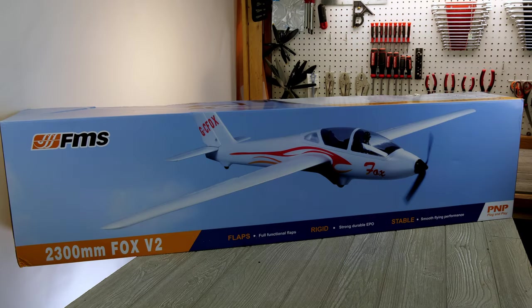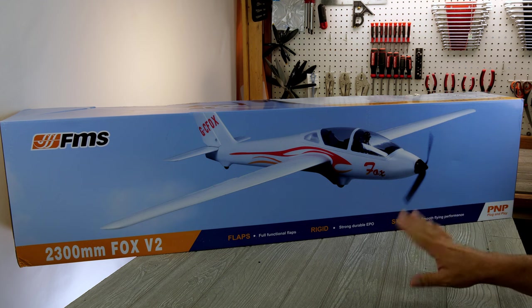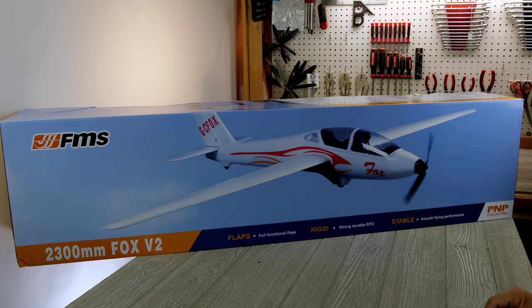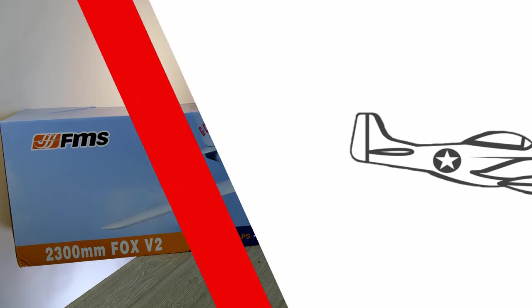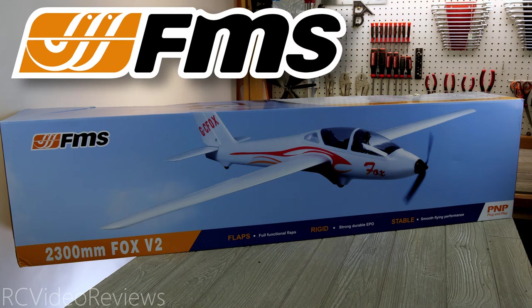Hello, welcome to RC Video Reviews. Today we're taking a look at the 2300 millimeter Fox V2 by FMS. Before we get started, I need to let you know this video is sponsored by FMS, who sent me this 2300 millimeter Fox V2 for review. I'll have affiliate links in the description if you'd like to pick one up. Affiliate links give the channel a small kickback but don't cost you anything extra. Thanks to FMS for including me in the review process. Let's get started.